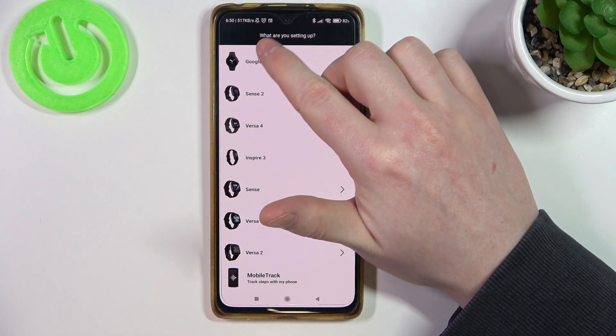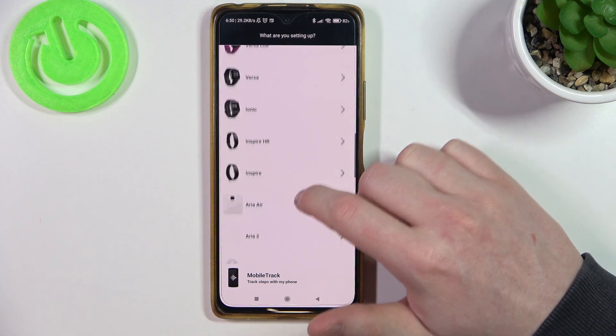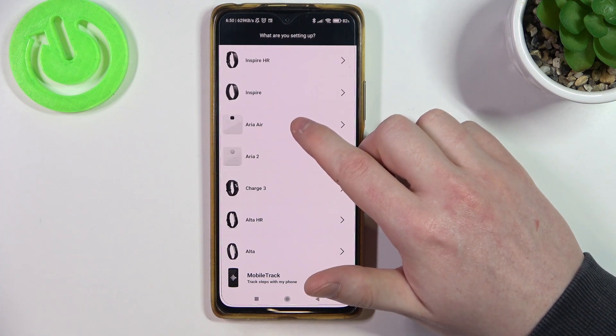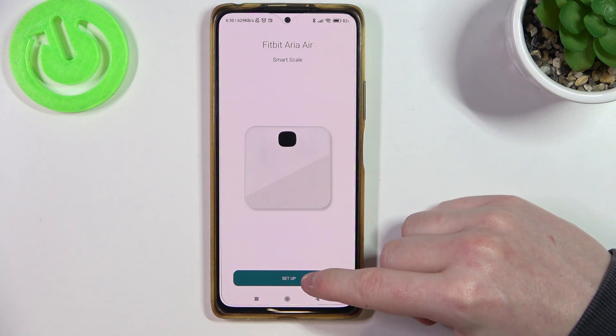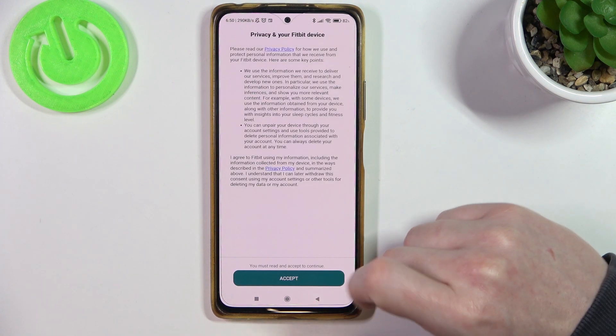Here it will ask what you are setting up — now let's find the Fitbit Aria Air Scale. So this is Aria Air, then click on Setup and Accept.